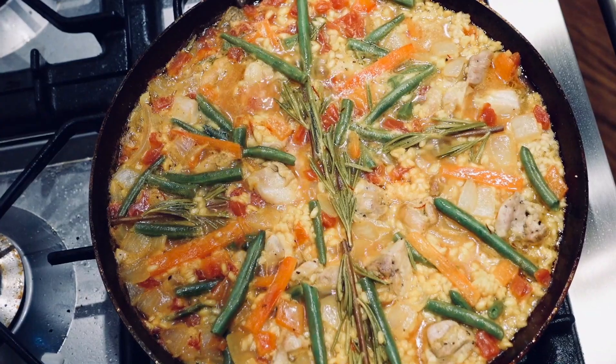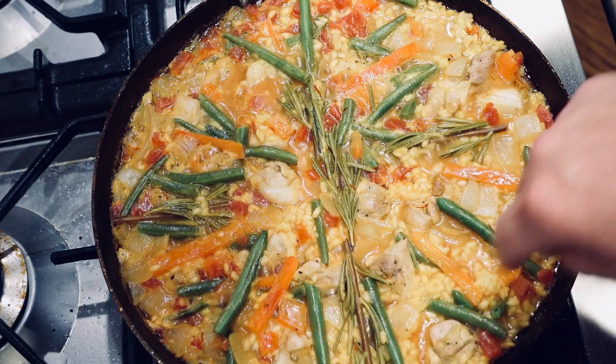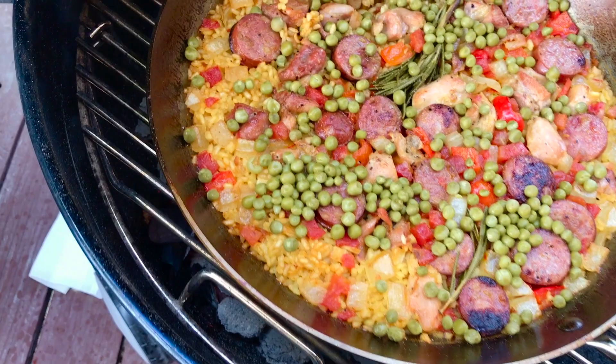On this episode of Uncle Scott's Pancast Podcast, we are going to talk paella. Been making a lot of paella lately. We've got some viewer feedback on that paella pan I reviewed, a few paella tips and tricks. We're going to talk seasoning, carbon steel paella pans, and more. Let's get started.